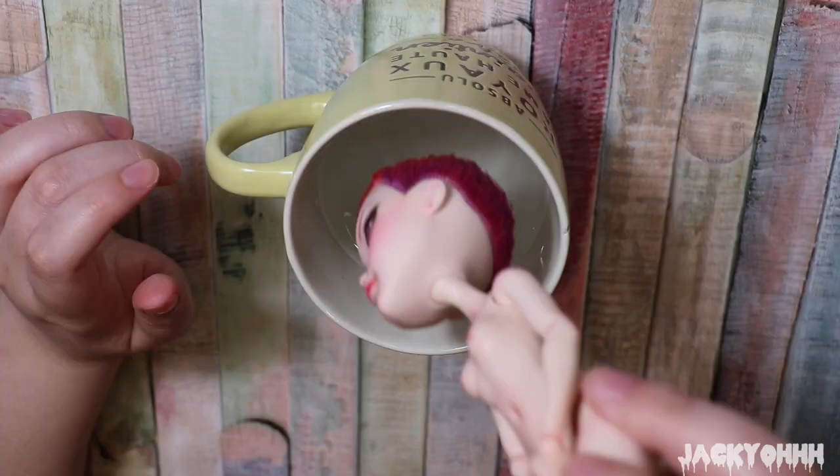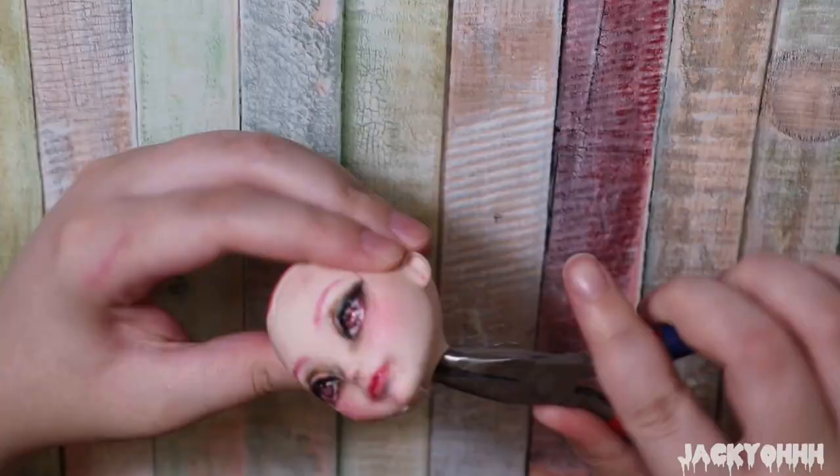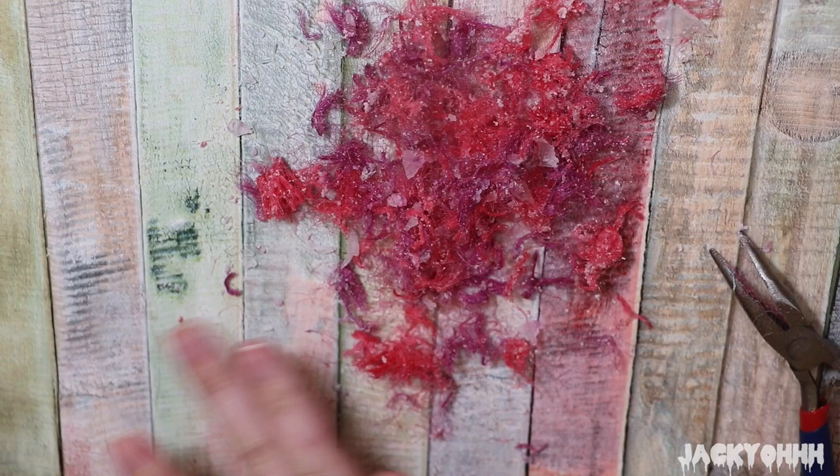By now you guys probably know the drill with doll prepping. I cut all her hair off, put her head in hot water for a minute or two, pop her head off, get all the plugs out with a screwdriver by scraping it on the inside of her head, and then pull all the plugs out of the neck hole with needle nose pliers.